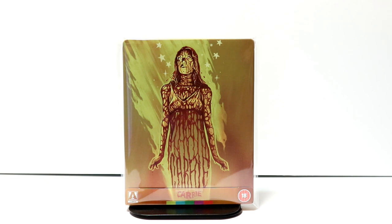I really do enjoy Sissy Spacek, and this has also got John Travolta in it, so I do look forward to checking this one out again.